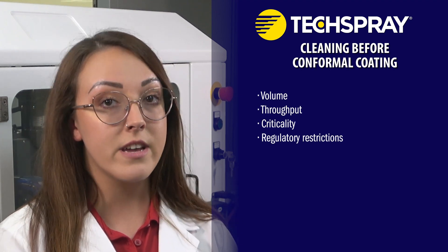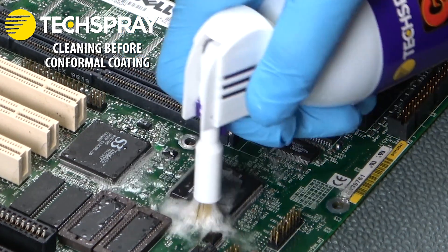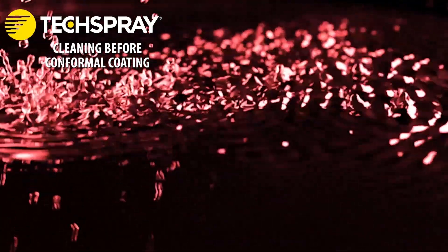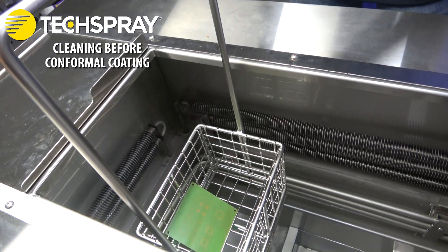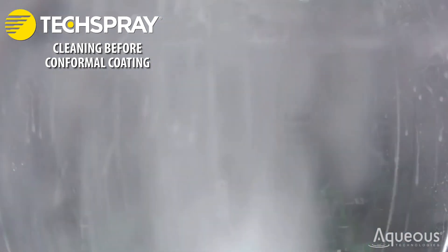Assemblers accustomed to no-clean fluxes may not have an established cleaning process — where is a good place to start? The best cleaning method for your operation depends on your volume, throughput desired, criticality of electronics, regulatory restrictions, and floor space. The main options are: manual cleaning, which can involve aerosol or pump sprays, or solvents in a pan or tray, with agitation applied using a brush, swab, or wipe; ultrasonic cleaning, which uses sound waves to create bubbles that implode on the PCBA surface to break up flux residues; vapor degreasing, done either in the vapor phase of a solvent or submerged in a sump, which often includes ultrasonic action; and batch or inline systems using spray equipment with water-based cleaners that wash, rinse, and dry the PCBAs.